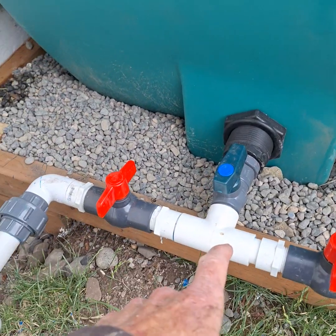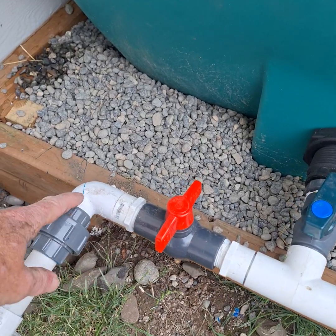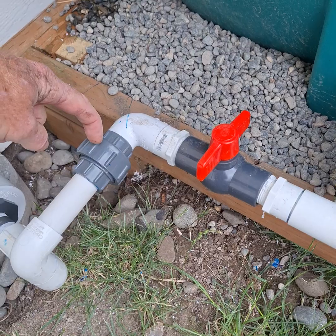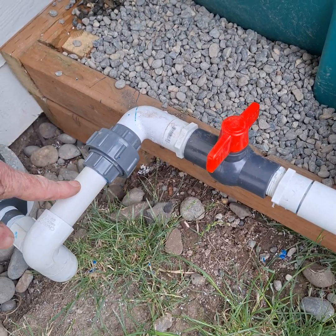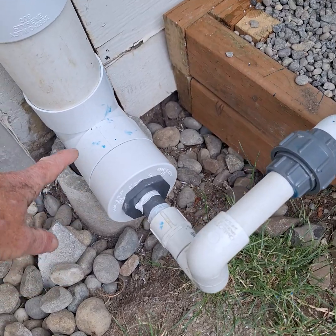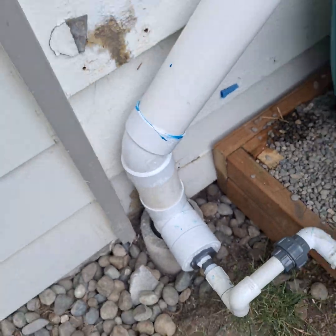So the path is out the fitting through our pipe, reduced by the quarter inch reducer. I'll get the flow rate calculation, and then into here and then to here. Okay, that's how it works. It's that simple.